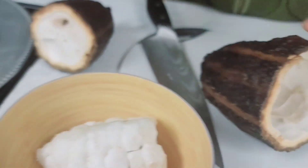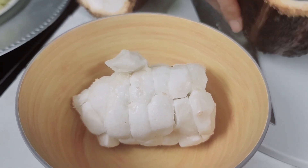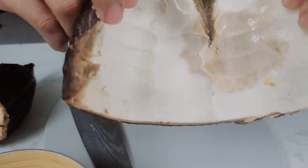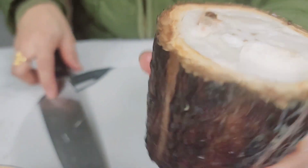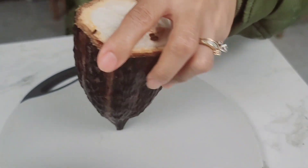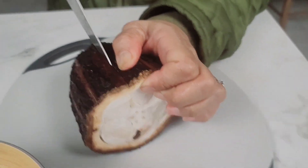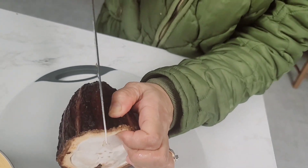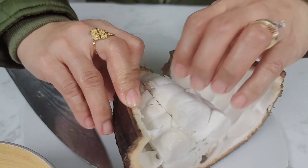I'm gonna put it here, then I'm gonna roast the seeds. It's beautiful — beautiful. Just be careful guys. Oh there it is guys, look — there's the other half, it's actually pretty big.